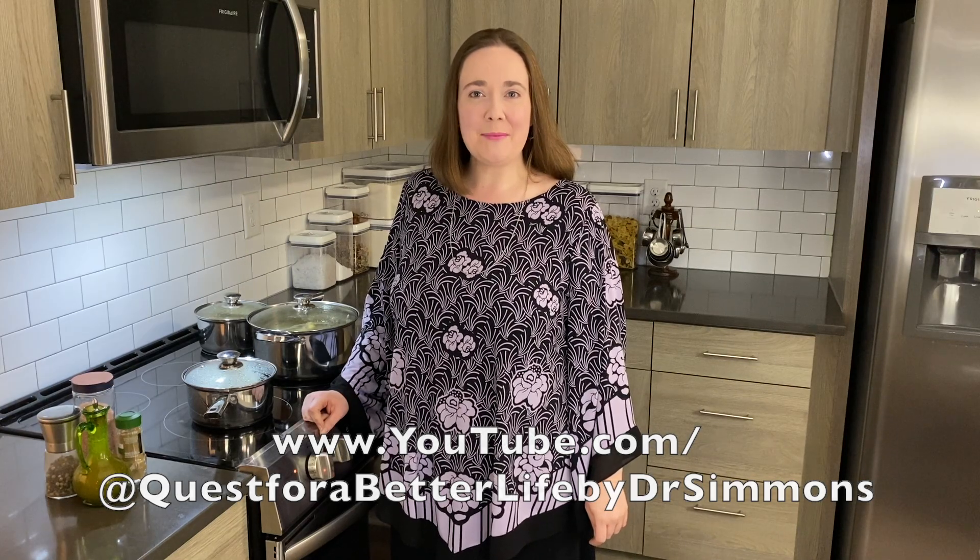Hi, I'm Dr. Simmons and today I'm making chicken with prunes, green beans, and sage in apple cider vinegar.